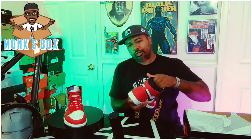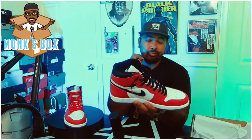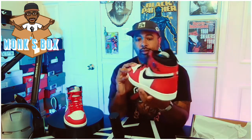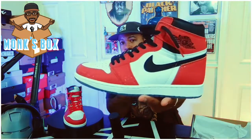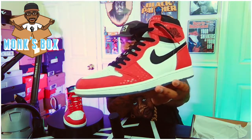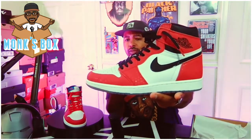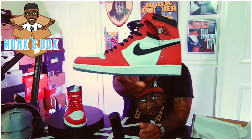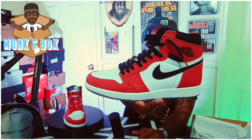You've seen Jordan Ones before so you kind of know what to expect — the design is pretty much the same. At this point they're really experimenting with color schemes and materials. The first thing that stands out are these reflective dots all over the shoe, which mimic old school comic book printing as well as the Spider-Man suit from the film.